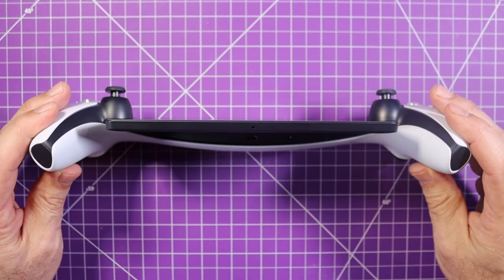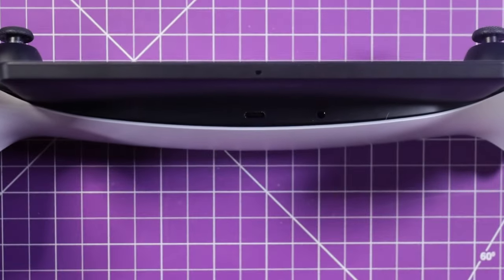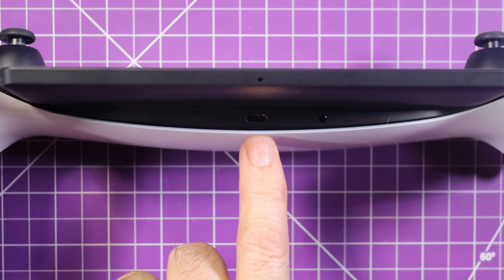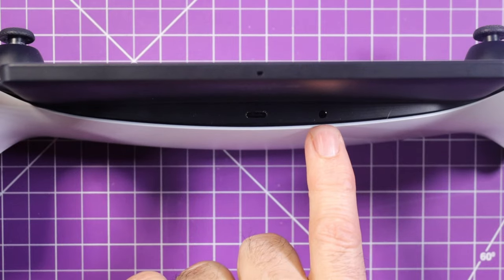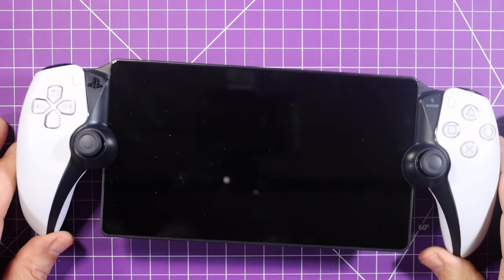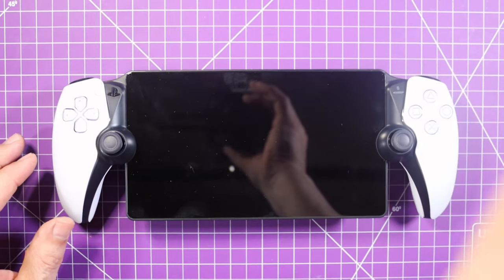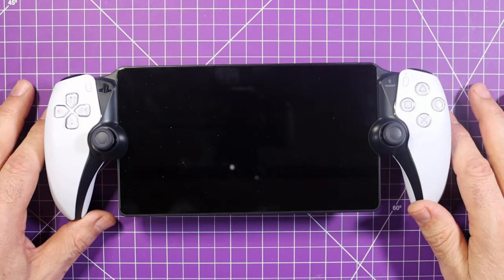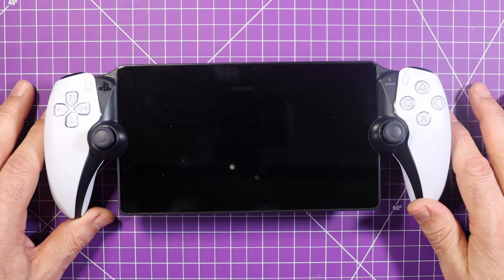On the bottom, we have our USB-C, which is just for charging, and then our 3.5mm headphone jack. So you don't have to get the expensive headphones they sell — you can just plug in your regular headphones and it is fine. So let's turn it on and see what it looks like.